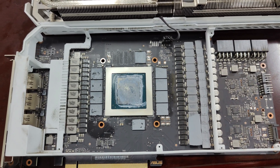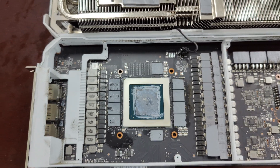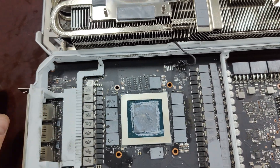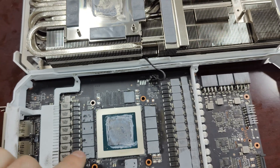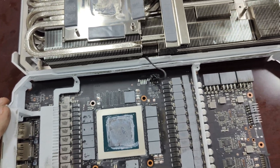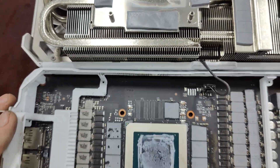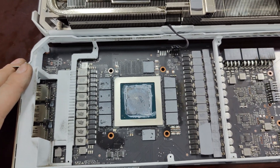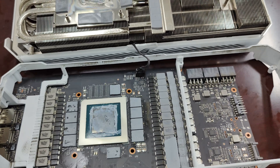Hello everyone, welcome back to the channel. In today's video we're going to be replacing the thermal pads and the thermal paste on the core on a ROG Strix 3080. If you think that's interesting, hit like, subscribe, hit the bell. Go to CryptoLSC.org if you're looking for someone to set up a GPU or ASIC mining farm, or you want to buy some ASICs or GPUs.